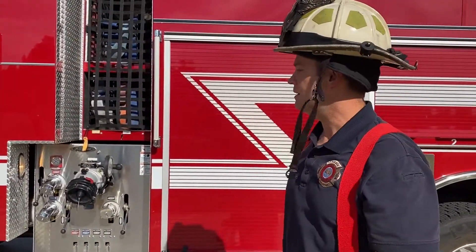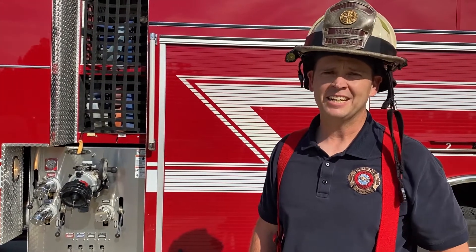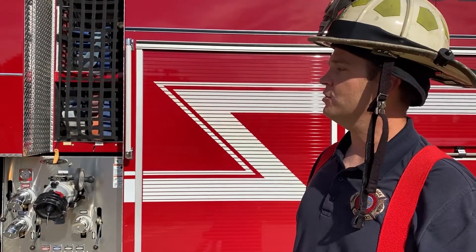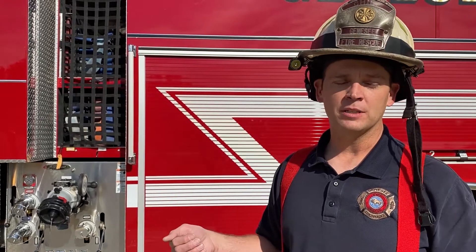This is Engine 931, the Class A Pumper, designed at about 1,500 gallons a minute at 150 PSI. It is a Pierce PUC. PUC stands for Pump Under Cab.